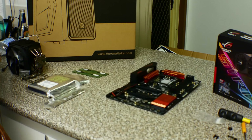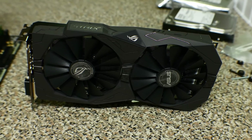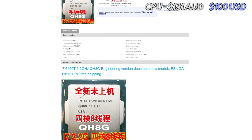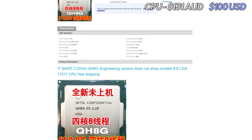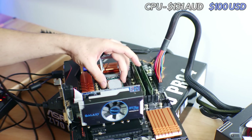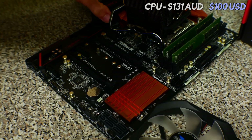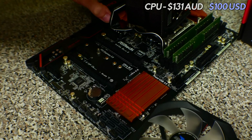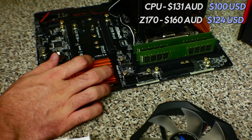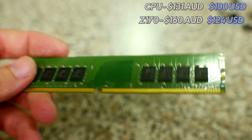Starting off with the CPU, this is $100 from AliExpress.com and at that price it is quite a bargain, though the one I have here only clocks to 3.55 GHz and it needs a very specific motherboard and within that a very specific BIOS. I found that the ASUS ROG Z170 Pro 4 worked quite well and that was around $160 Australian or around $124 US dollars.